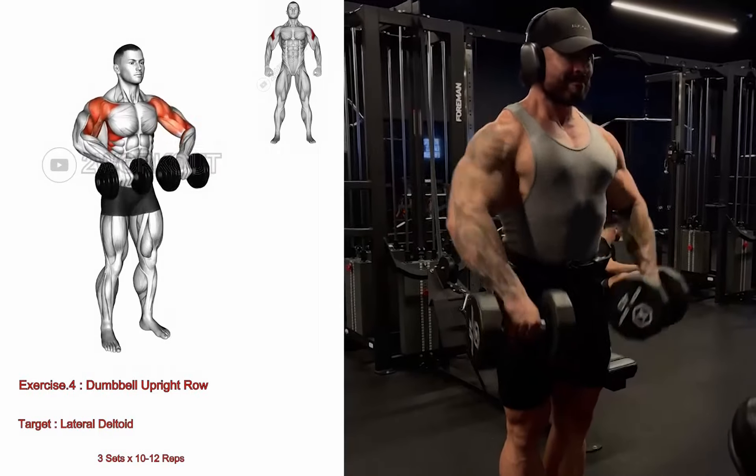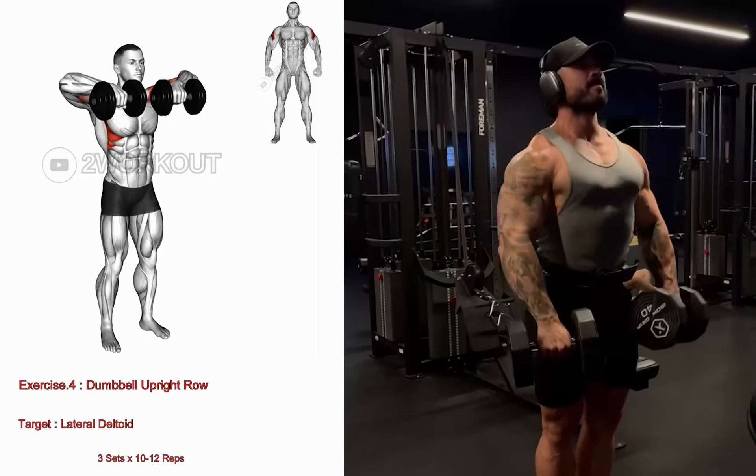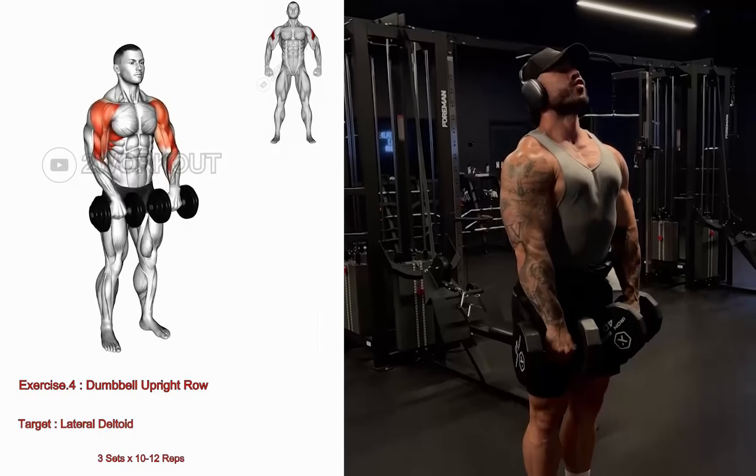Lower the dumbbells back down to the starting position and repeat the exercise for the desired number of repetitions.